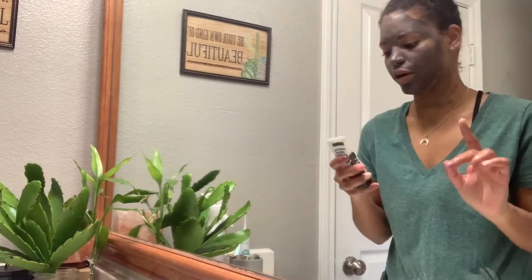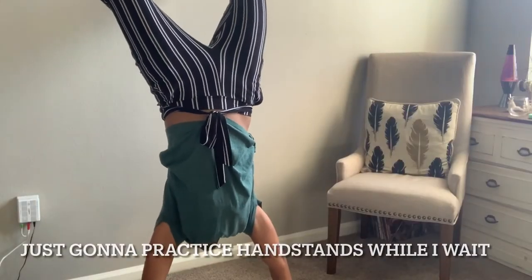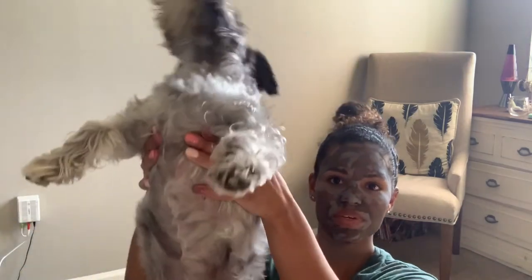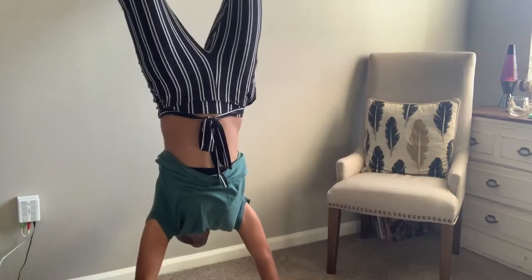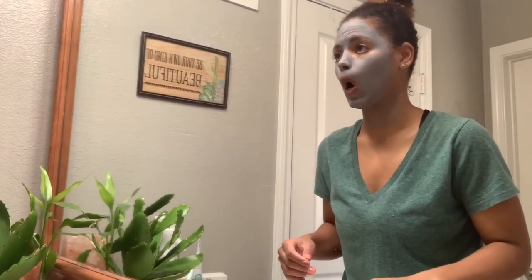This one says to leave on for seven to ten minutes or until it's dry. Ooh, this is one of those masks where you can see the oil and stuff. So I think it's dry everywhere but like right under here in this little crease for whatever reason. I'm going to go ahead and wash it off because now it's getting itchy. Look at those wrinkles. Oh my god, it's so itchy.